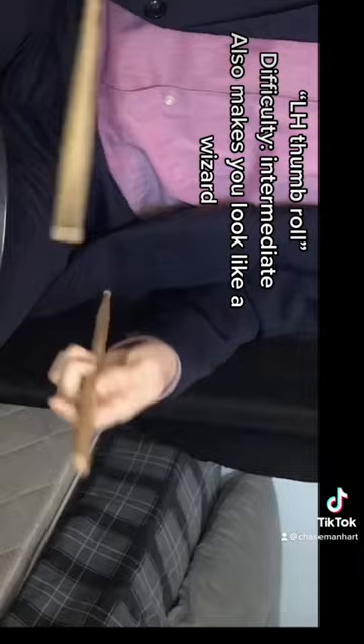LH Thumb Roll. Difficulty: Intermediate. Also makes you look like a wizard. High Mom and Thumb Roll can be combined.